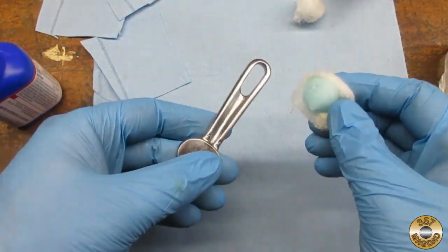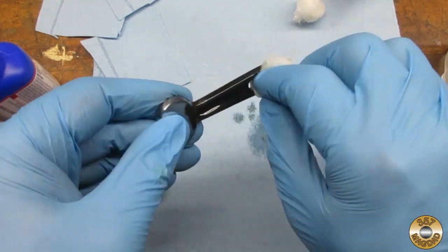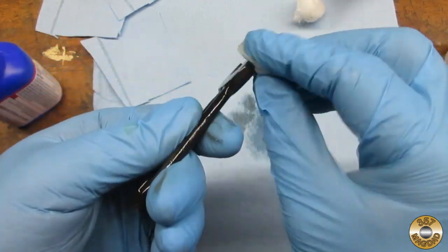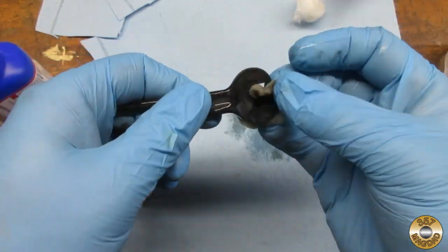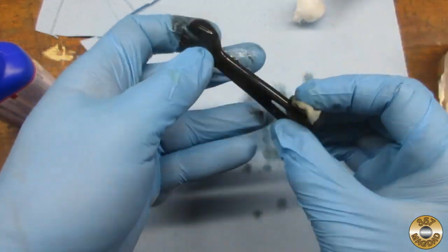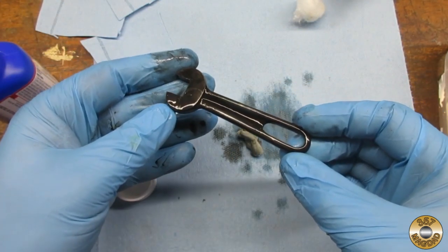I applied the Super Blue with a cotton ball. My understanding is that cold bluing solutions contain copper that plates itself to the iron in the steel. The solution also has selenium in it that darkens the copper. The solution is poisonous, so wear gloves — don't lick it, vape it, or soak your contacts in it.